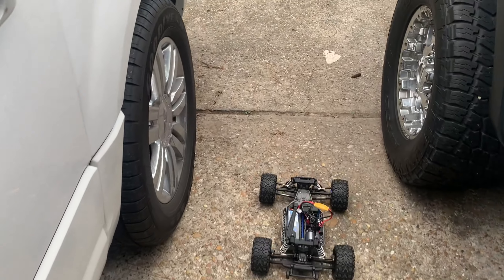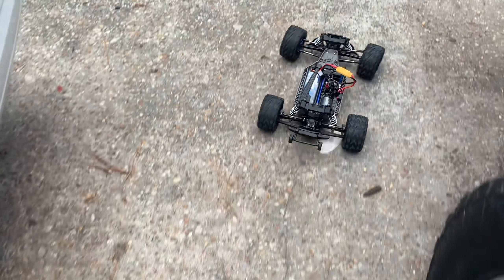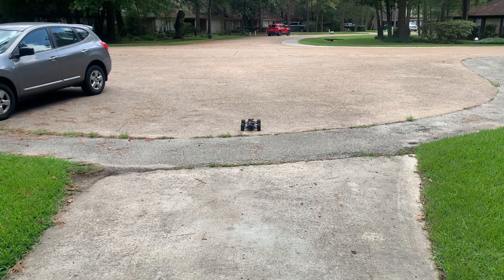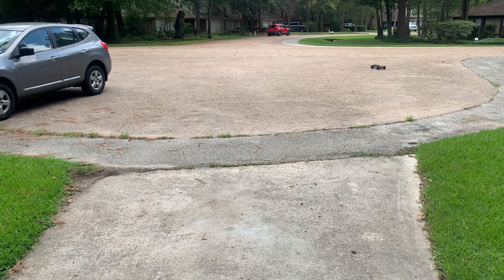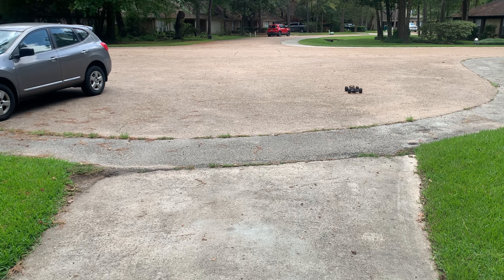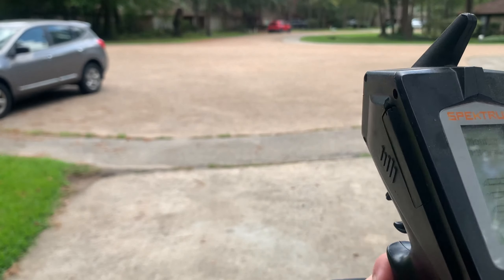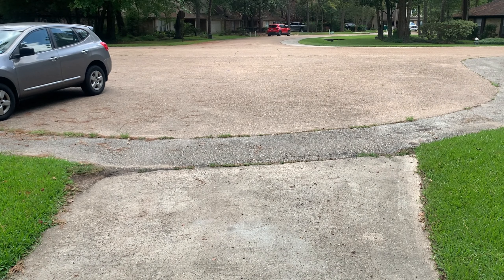Filming and dropping it easy. I'm just going to tone down the brakes a little bit — they are pretty strong actually.